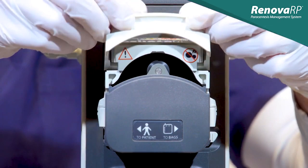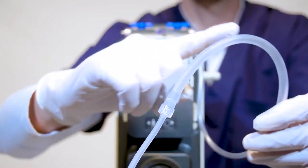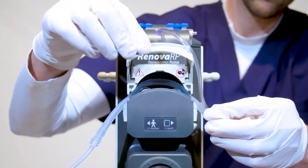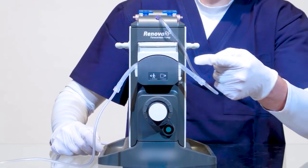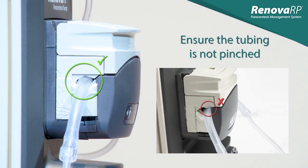When we lift the flip top of the pump head, we're able to see the rollers which are responsible for moving the fluid along as they contact the tubing. The thicker part of the tubing is designed specifically for this purpose. Center the thicker portion of the tubing over the rollers and close the flip top. At this point, ensure that the tubing has not been pinched on either side by the flip top. Double check this before moving on.